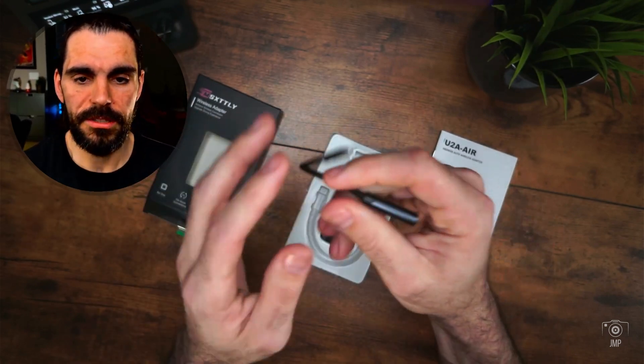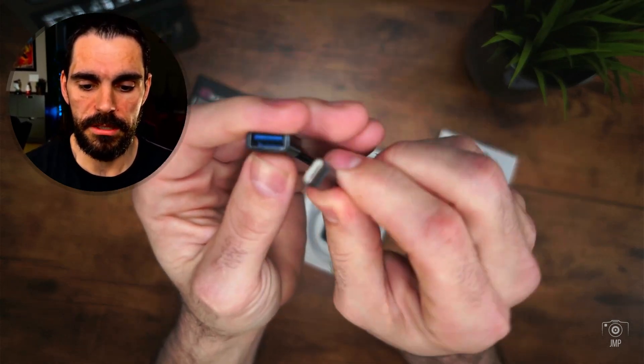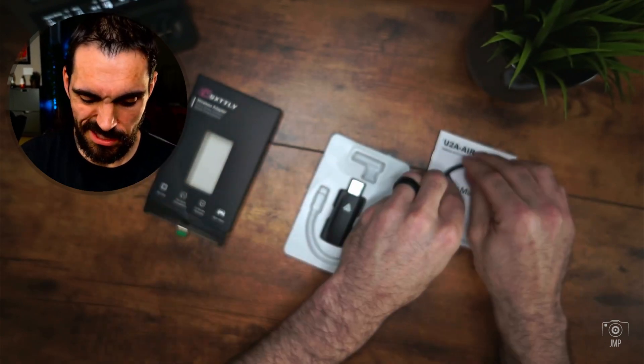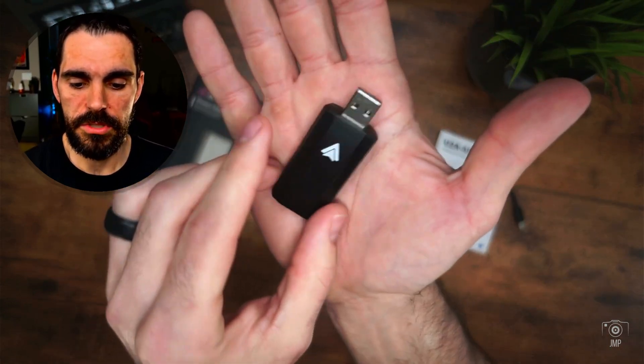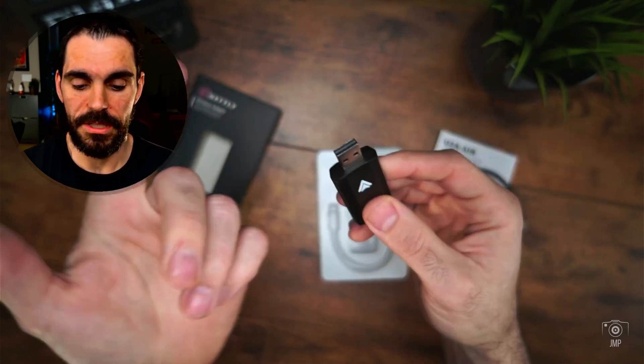You also get a USB Type-A to Type-C cable. Here's the A port and there's the C port. It's got a nice braided cable — not just a flimsy rubbery one. And then here's your Android Auto adapter itself, which plugs in just like a simple USB.